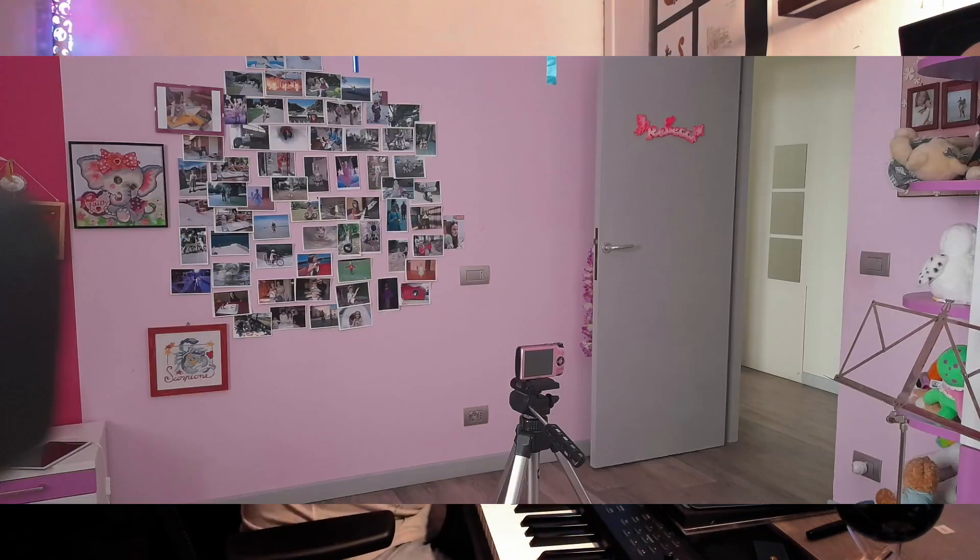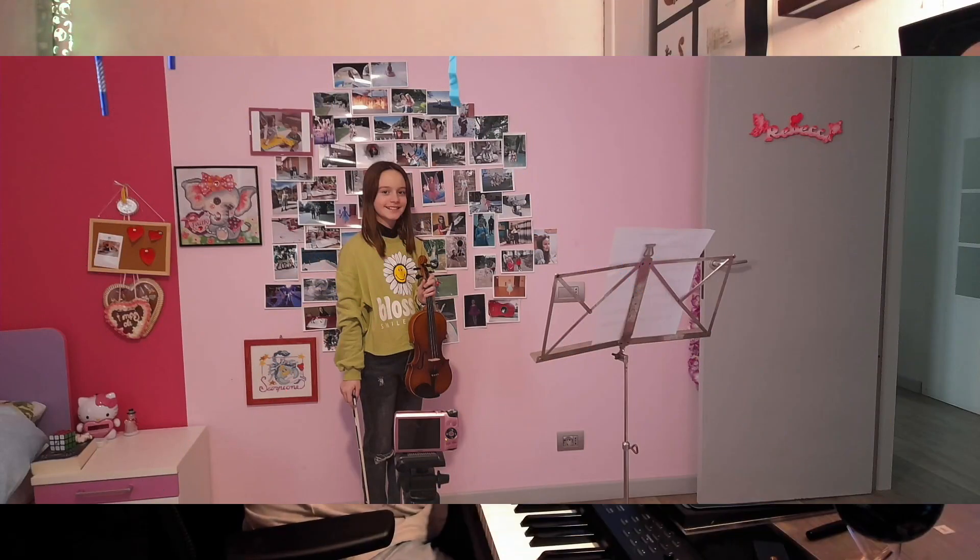Even I normally have two cameras set up when I make my videos — one on a tripod and the other is my face cam. When we do outdoor shots, one camera is on a tripod and the other is my cell phone in a stabilizer frame, which Rebecca normally operates. For today's video, we had a setup in her room: one camera on a tripod standing still, and the other camera I was operating, just walking around her to have the source material from two cameras.